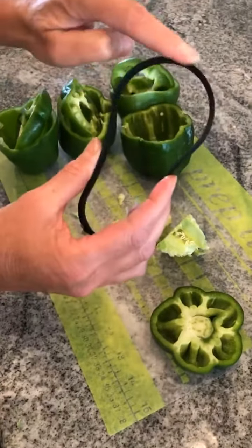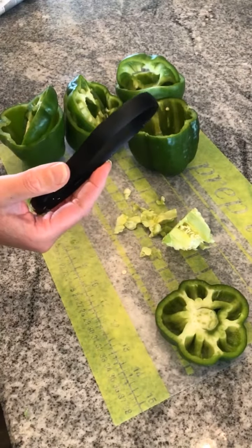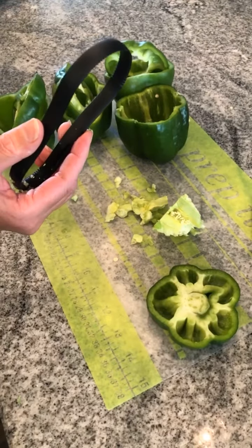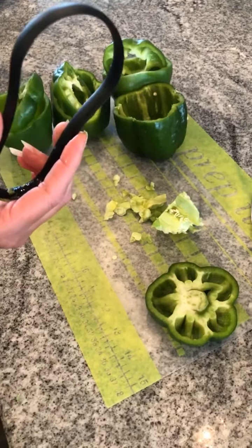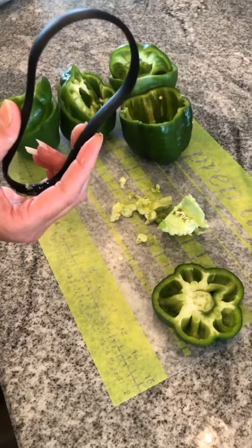It has two ends. You can use the bigger end if you were doing cantaloupe or anything like that. So this is just an amazing little tool that helps you in the kitchen. I wanted to come to you today just to show you our scoop loop, and I look forward to seeing all of you guys soon. Bye.